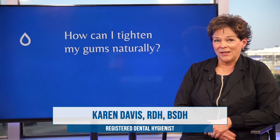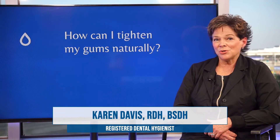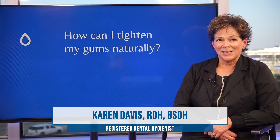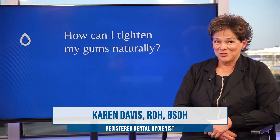The things you want to do to prevent recession: make sure that you're not bruxing and clenching your teeth. If you are, you might need to have an appliance like a bite guard that you wear at night. Make sure that you're not overbrushing with abrasive toothpaste or abrasive bristles, as that can contribute to gum recession. Those are some of the things that you have control over naturally.